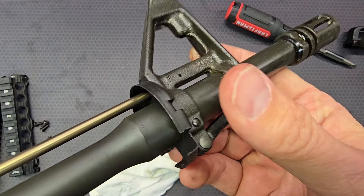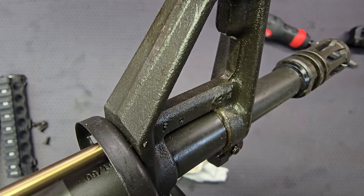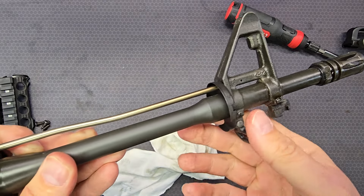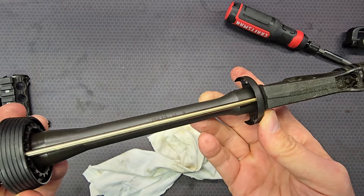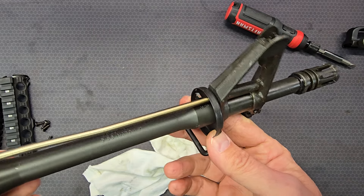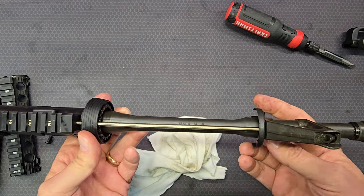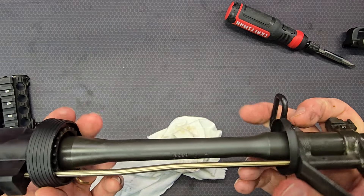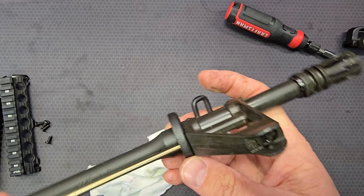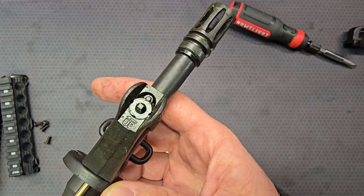I was hoping to find a barrel date on here, and there is one up under there — it looks like 9 of 16, meaning September 2016. The barrel date doesn't guarantee when the upper was made or the firearm was made, because a barrel can be made and sit around the factory for a year or two sometimes before it gets used. But it gets you close. The markings up here on the front side are typical: recessed left arrow and the word UP.